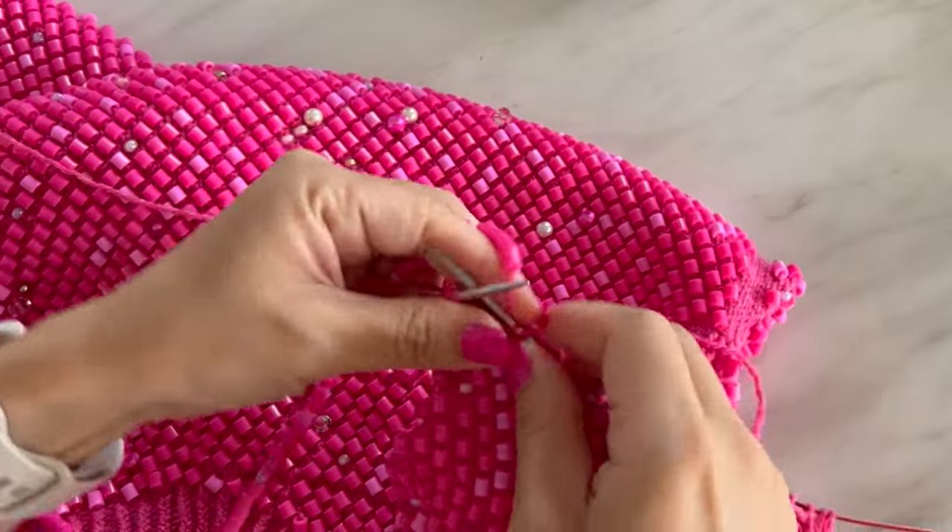I've got my winder out so I might as well wind up the yarn for my next project. This is a beautiful baby-duckling yellow mohair-alpaca combination — it is just delicious. You'll have to watch my next video to find out what I'm making with it!